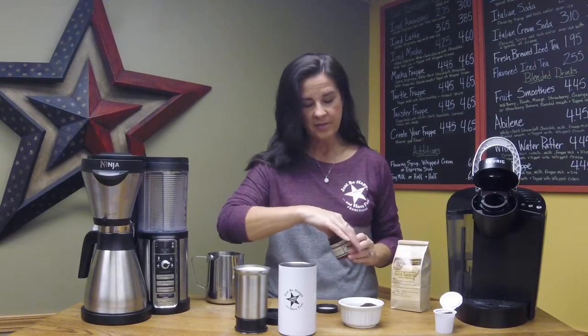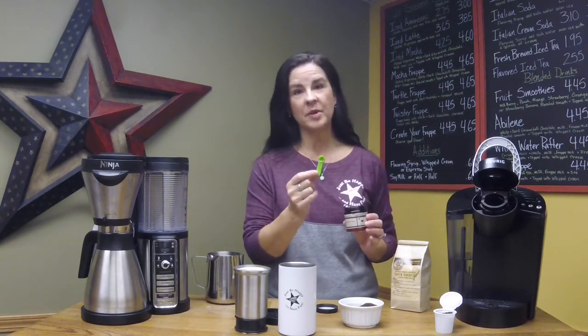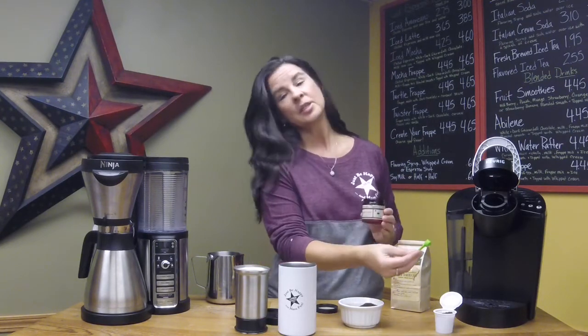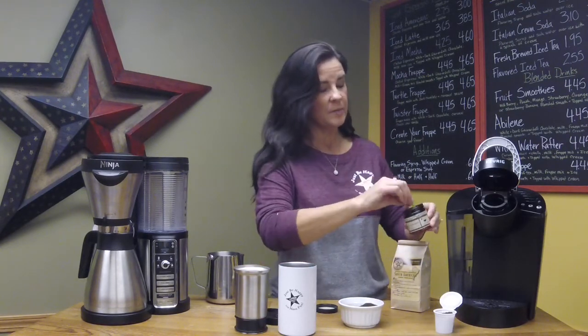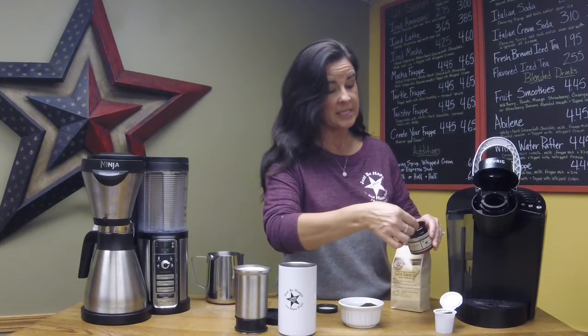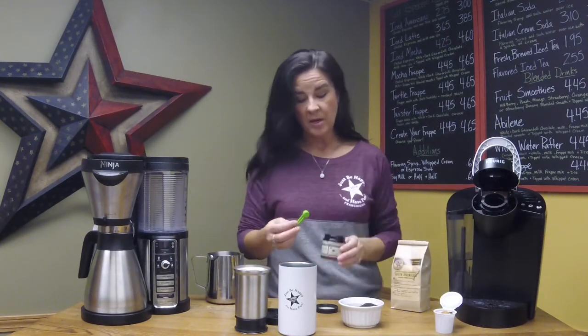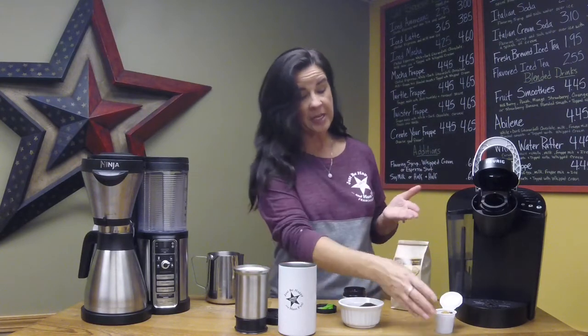Inside the jar there is a tiny little scoop — the cutest little scoop ever. You're going to use just one scoop of In Brew for every six ounces of water you're using to brew your coffee. For instance, on our Keurig here, we're doing a single cup — about six ounces — so I'm going to put one scoop right on top of my coffee grounds in the little filter.